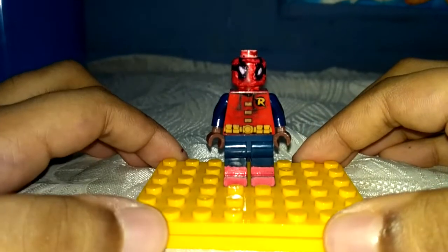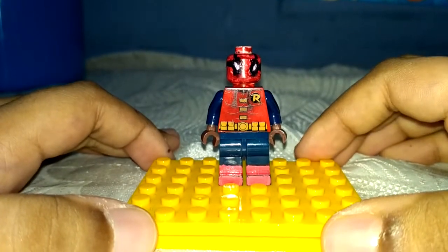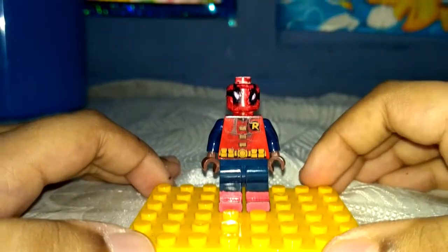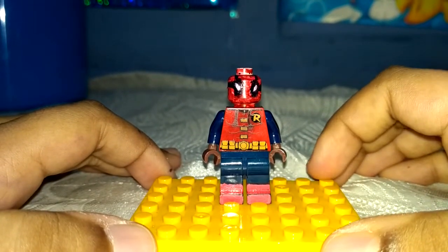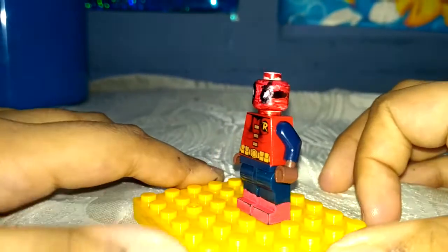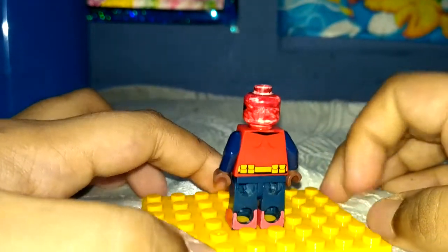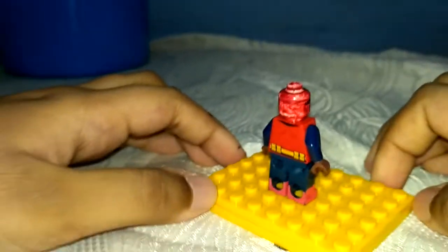Hello everybody, welcome back to Tony's Stories. Today I will be showing you the custom Spider-Man Homecoming homemade suit Spider-Man minifigure. What I basically done is I took a Robin's torso piece — Tim Drake Robin's torso piece.